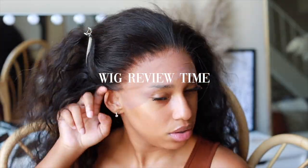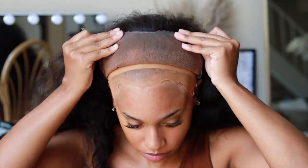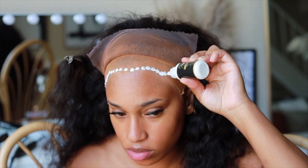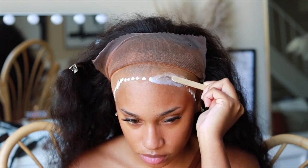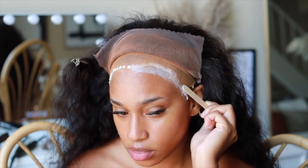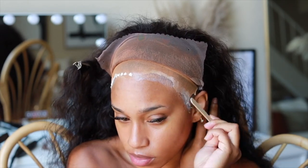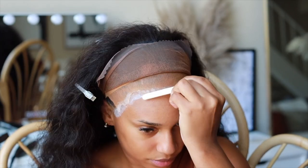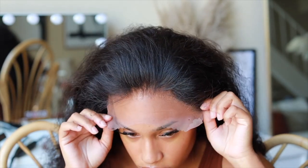Wig review time — some pros: the quality of the hair is bomb, I love the texture, and the natural black color means you don't have to re-dye it. Water wave is always my number one go-to for wig textures because it's low maintenance. The hair itself is beautiful. The knots bleached super fast on this unit, so keep a close eye when bleaching the frontal, but it took very well. I love the construction of this unit.